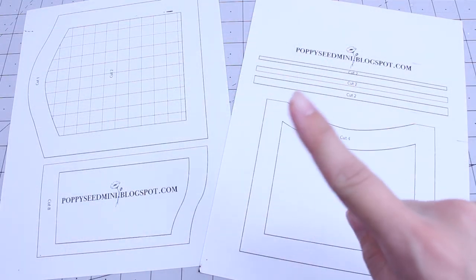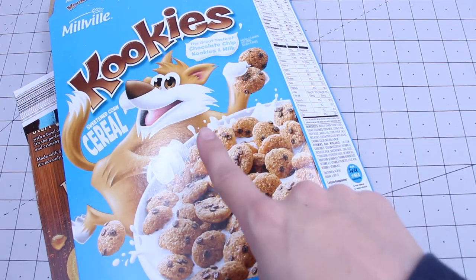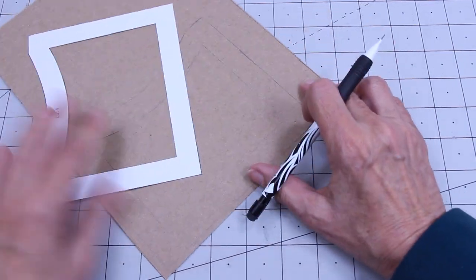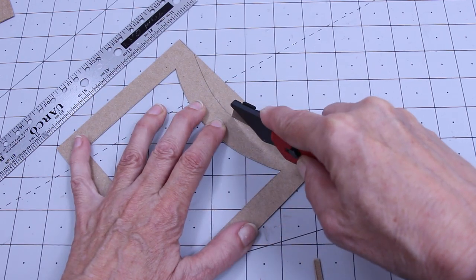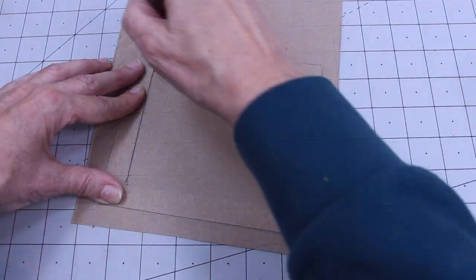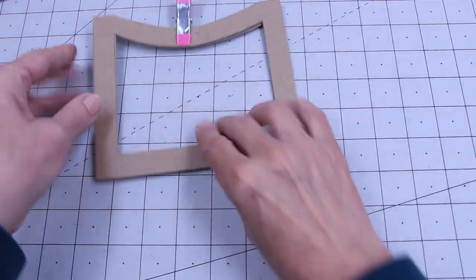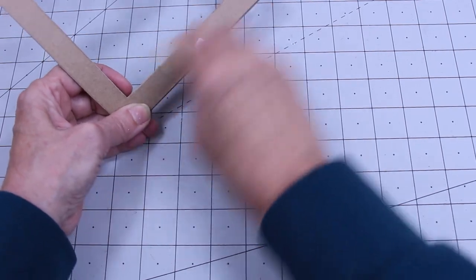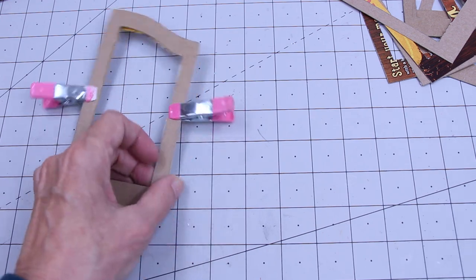To make the crib, get the printables from our blog. You will need about six cereal boxes. Cut out your patterns and draw around, then cut out. I use a metal ruler and a knife to make sure my lines are straight. I use my first one as a pattern to cut the rest. Once I get them all cut out, I clamp them together and use an emery board to sand the sides down. I do the same for the side panels.